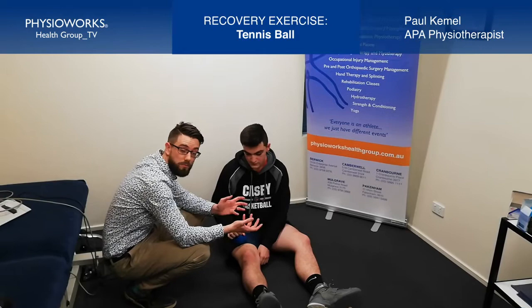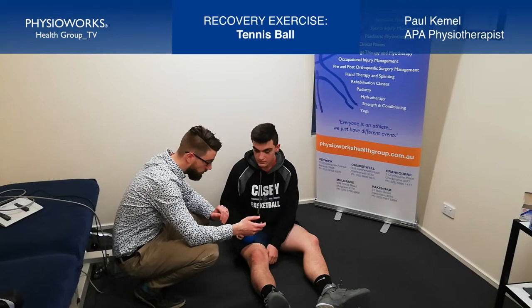Following a game, it's really important that we recover well, as it allows us to be able to back up and repeat efforts on a day-to-day basis, particularly if you're playing multiple levels or in multiple competitions.